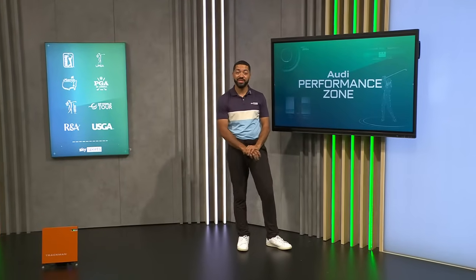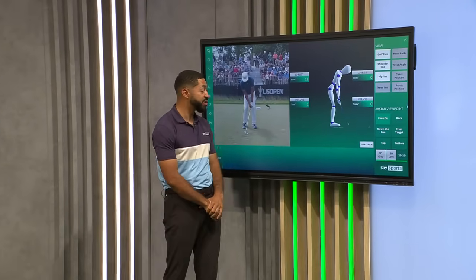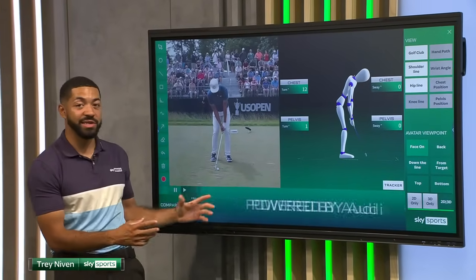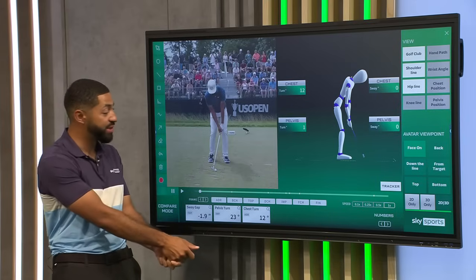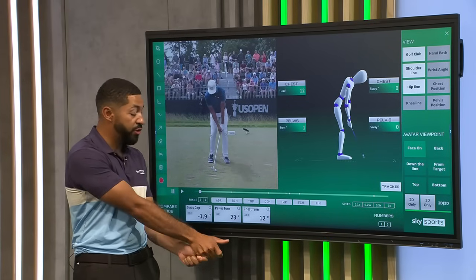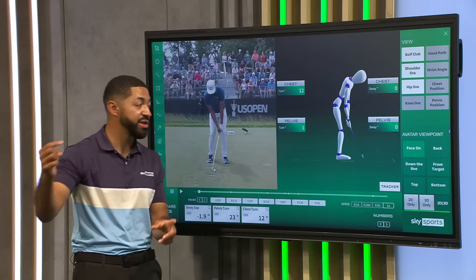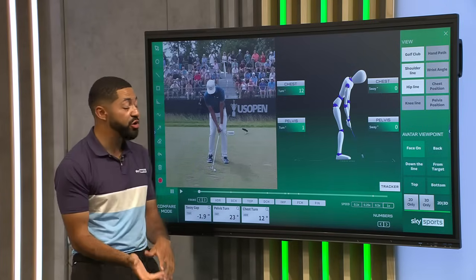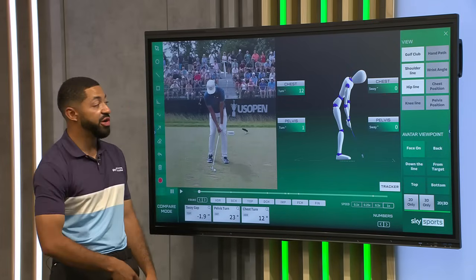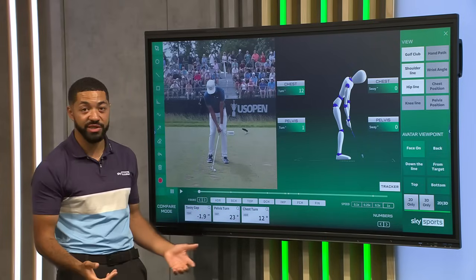Welcome back to the Audi Performance Zone. Today we're going to have a deeper dive into the iron swing of Tony Finau — he's been such a good ball striker for a number of years now. This all started from him making a change with his swing coach Boyd Summer Hayes. What he started to do was get his right hand, his trail hand, too far over the grip, which set his shoulder alignment too far left of target. This caused him to swing across the ball with a wide open club face, and if you've got too much loft and you're swinging too far to the left, it can cause you to hit a number of different shots — cuts, pulls — and not really control the launch of the golf ball, which is what you need to do to be a great iron player.